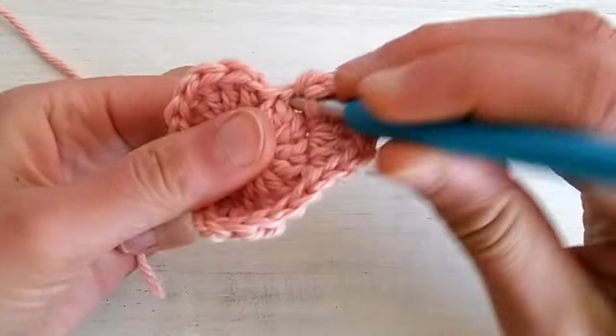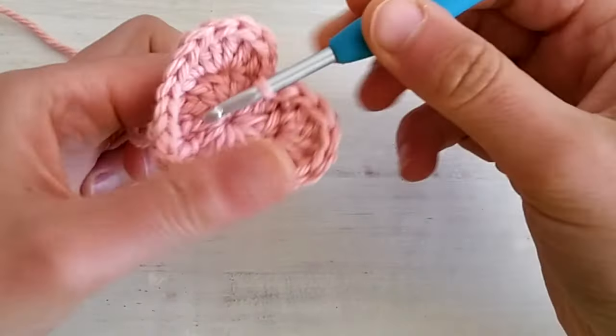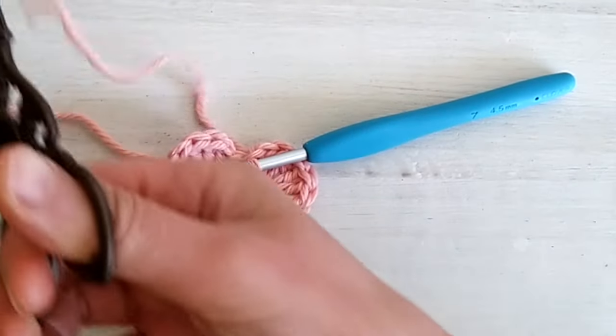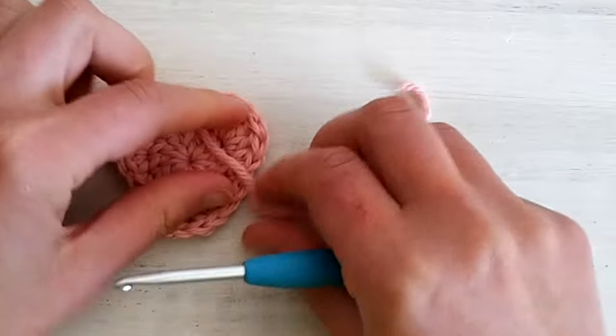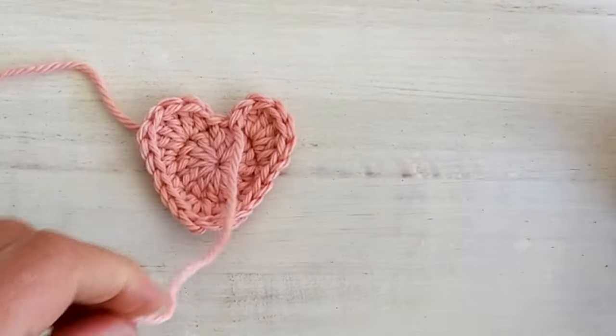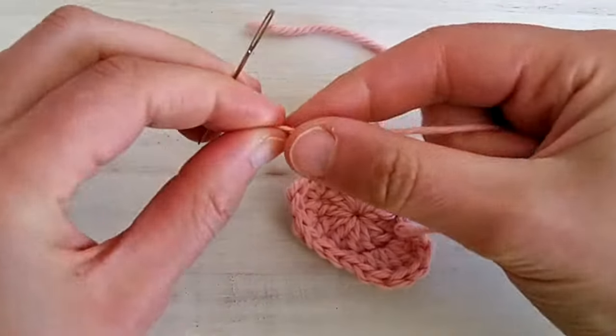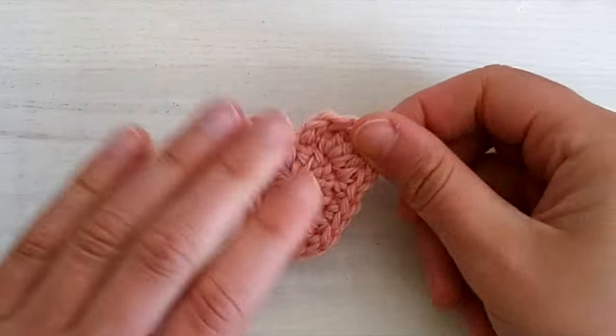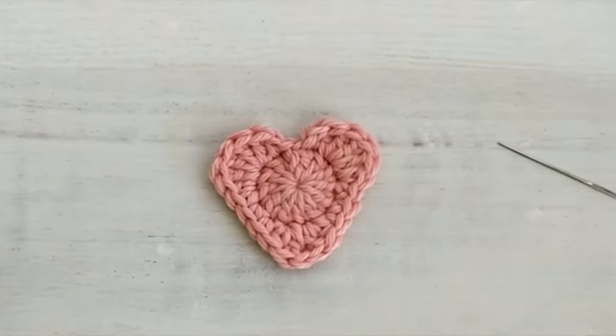We slip stitch into the final stitch, and at this point we can cut the yarn. Using our tapestry needle we can weave in our ends. Now that all the ends are weaved in we can start making the leaves of our strawberry.